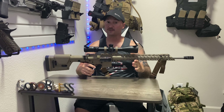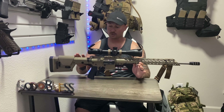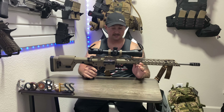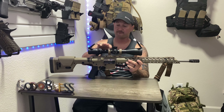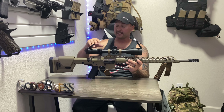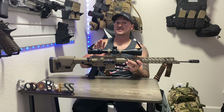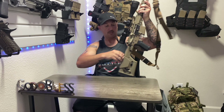Let me know what you think down in the comments. Again, this is a 6mm ARC, 20-inch barrel, 1-in-7.5-inch twist. This is a 6-24x50 Swamp Fox Patriot optic, first focal plane. I think we're gonna have some success with this as long as I can continue to find ammunition.